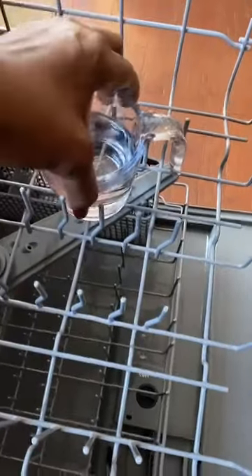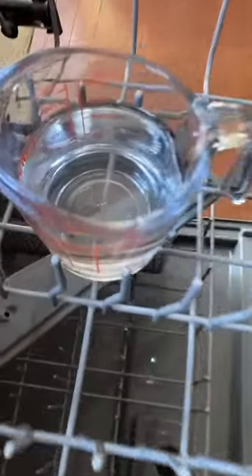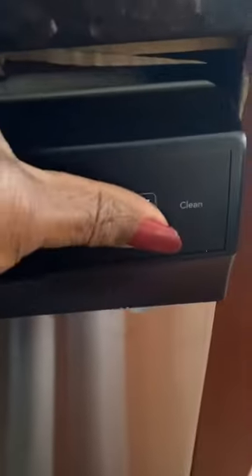Set the cup of vinegar anywhere on the top rack of your dishwasher — just like that. Close the door and press start. Once you've got your vinegar running in there, you're now sanitizing your dishwasher.